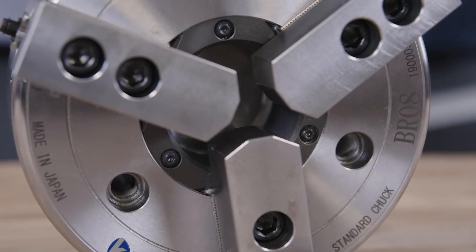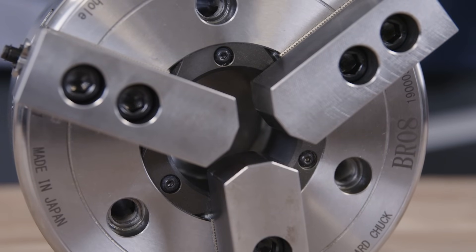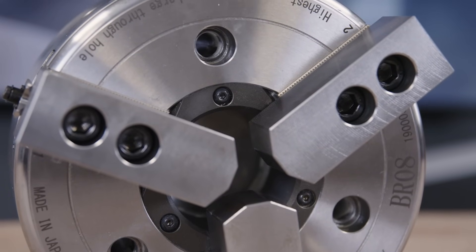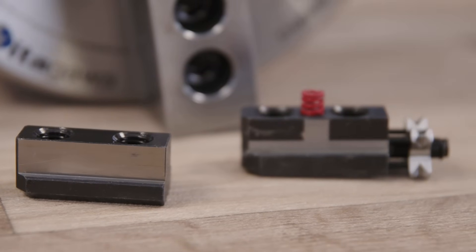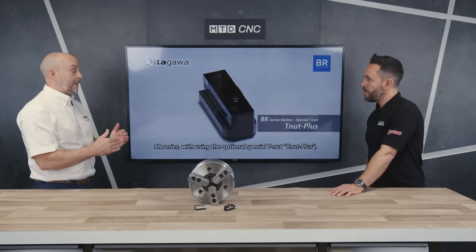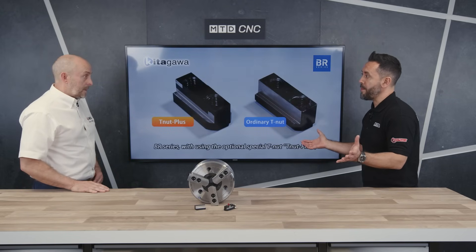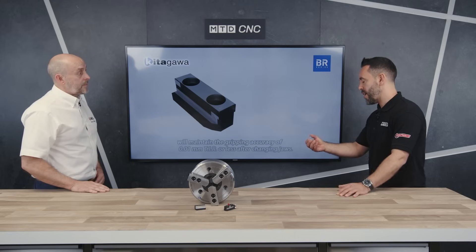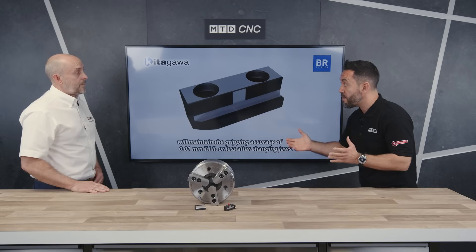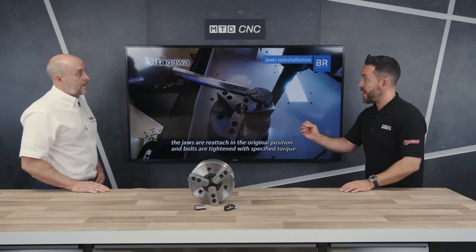Please explain the wedge system. When we redesigned that base jaw, it's just much stronger. The wedge system now has a full wraparound, which gives us much better strength. And when you say strength, does this mean it's eradicating jaw lift? Yes — with that system it does hold down better, so we can get greater gripping forces and higher RPMs are achieved. So greater gripping forces at a higher RPM — yes. And this is really important in this day and age where machine tools are becoming faster and the materials we're cutting are becoming harder.